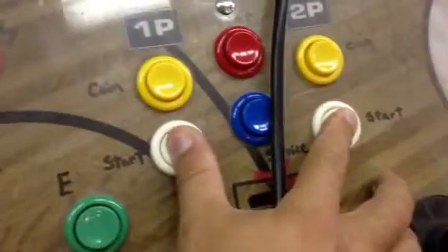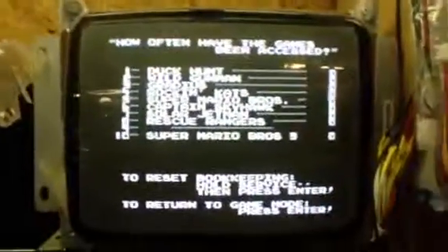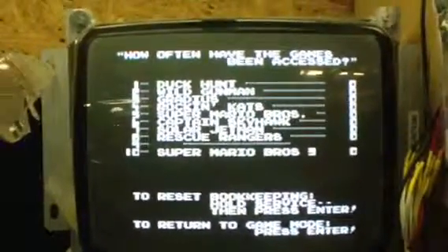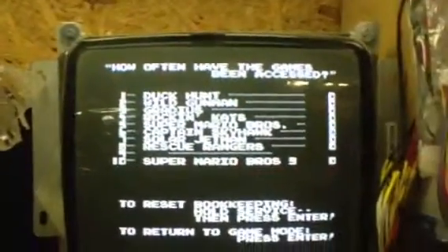This has the two button reset where you hold both player one and player two start buttons down. That brings it back to the menu. This actually got into the test mode by accident — get back out.